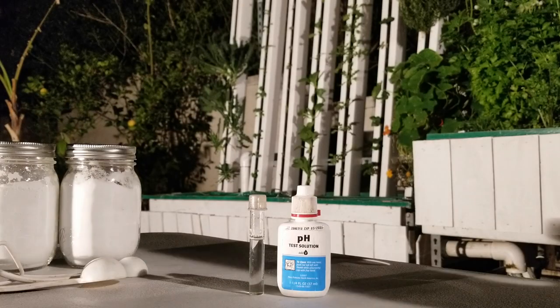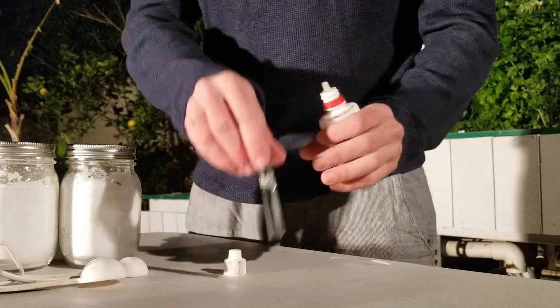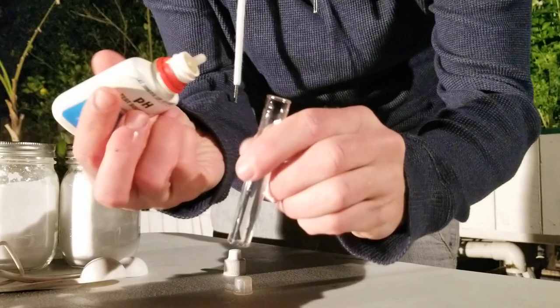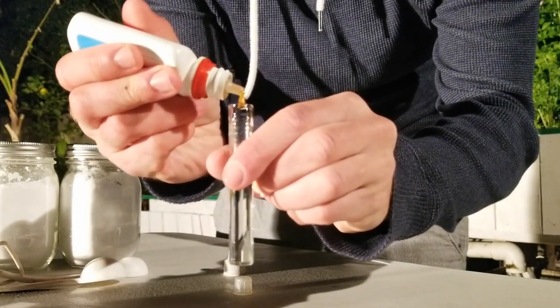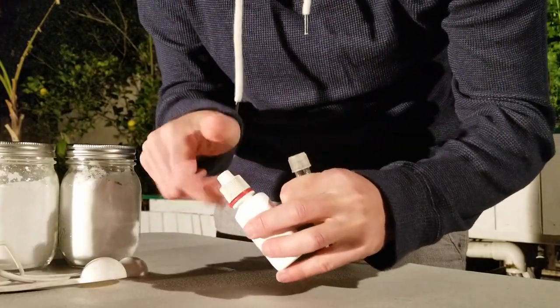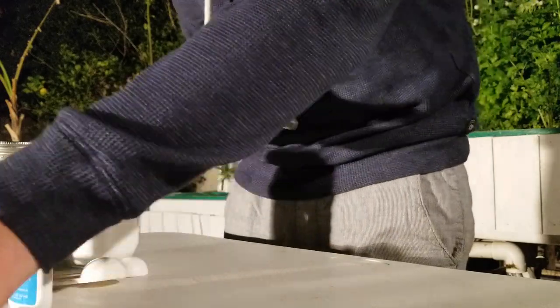The very first thing you want to do is match the pH of the donor system to that of the receiving system. A rule of thumb I like to follow is to get the pH of both systems within 0.2 of each other. A pH change of 0.2 is barely noticeable for most fish commonly used in aquaponics, and that's exactly what we want to minimize stress.